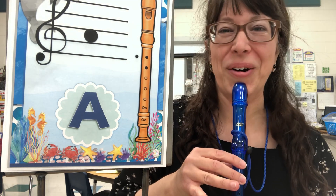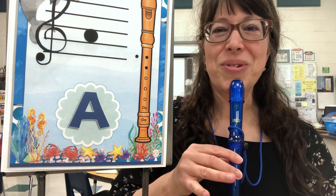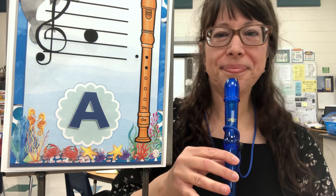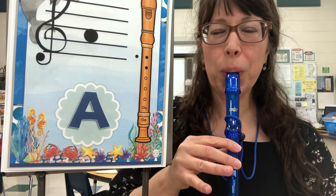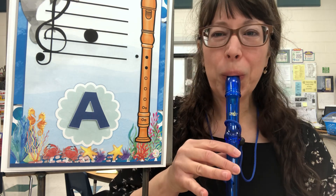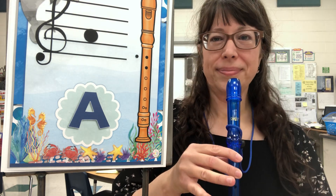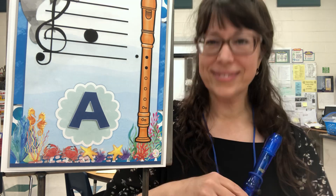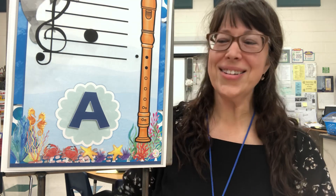A — my echo. One, two, me first. Great job everybody.